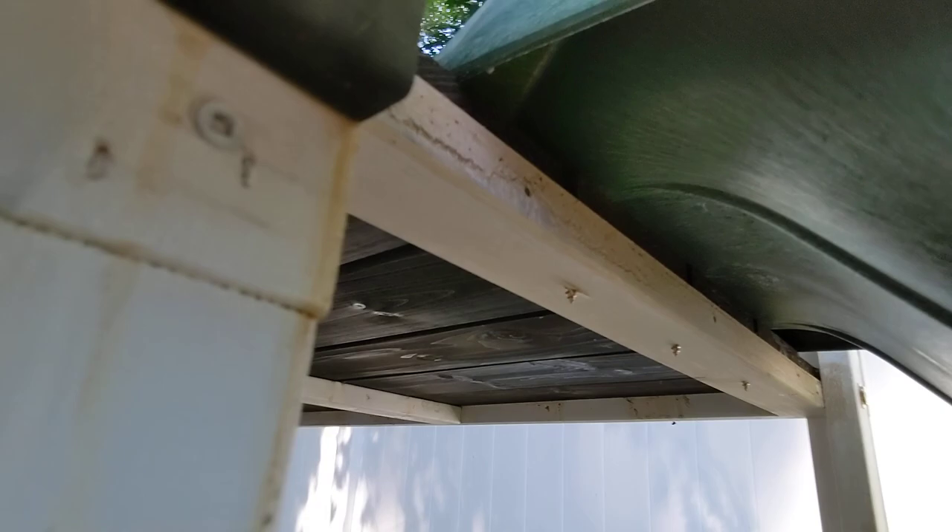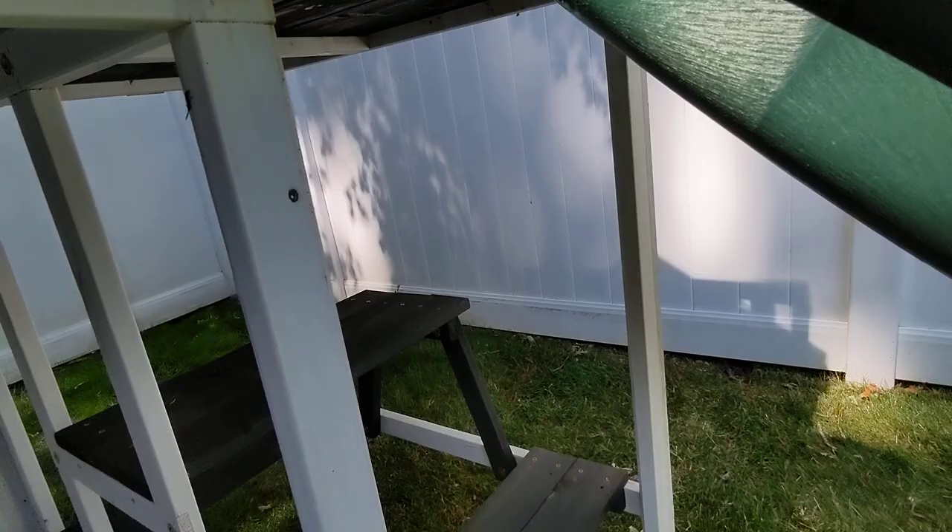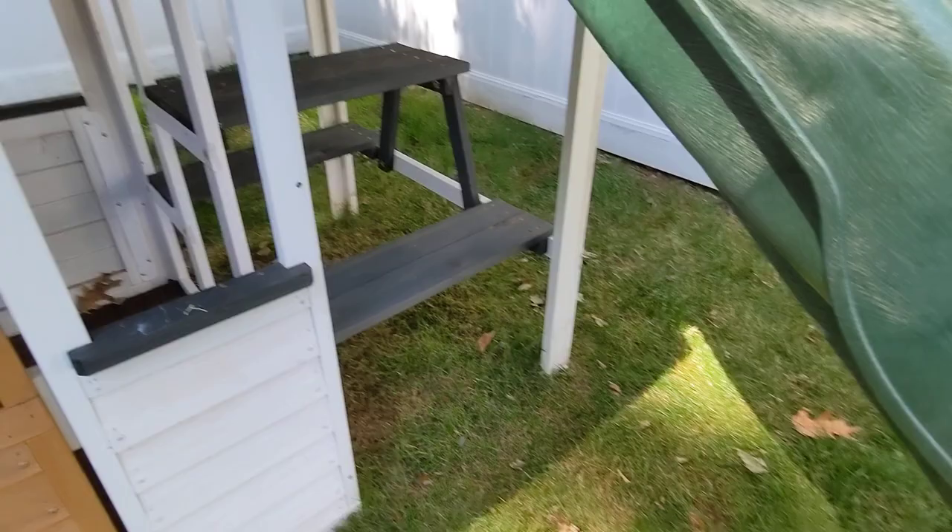That will probably be another five minutes tops. The other advantage is the slide was kind of in the way of my daughter getting on this side of the picnic table — or sorry, the stairs. Moving the slide allows much easier access to that little table.